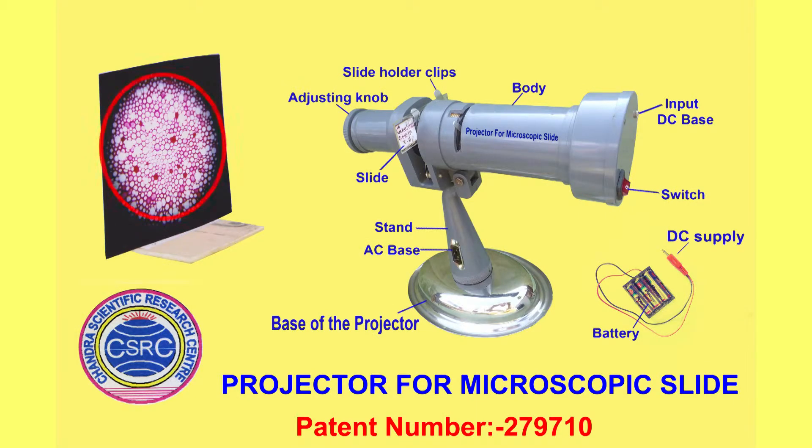For obtaining an image size with diameter between 10 to 15 cm, you have to adjust by changing the distance between 30 to 45 cm between the projector and the screen.